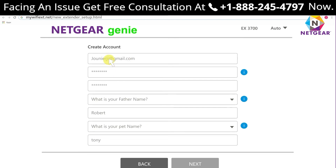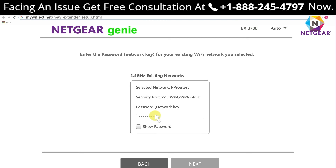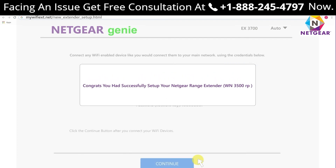Step four: click on 'New Extender Setup' and create a new account if you do not have one already. Step five: accept the terms and conditions and click Continue. Step six: you will be asked whether you want to configure your extender as a Wi-Fi extender or as an access point. Step seven: click 'Wi-Fi Range Extender.' Step eight: choose the network you wish to extend and click Next. Step nine: enter your current Wi-Fi password and click Next. Step ten: wait a few seconds. Congratulations — your Netgear range extender is successfully set up.